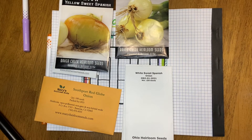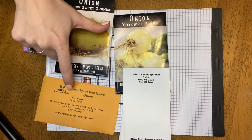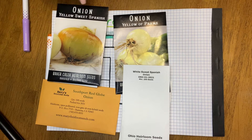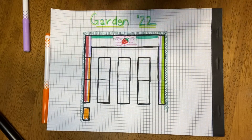It looks like I got four different varieties — two yellow, one white, and one red. These packets have a ton of seeds; this one has 250 seeds. I'll probably just divide them up evenly and each bed will get its own variety. I also chose all long-day onions since we are in Indiana. Hopefully we can get at least one onion because that would be more than I've ever been able to grow before.